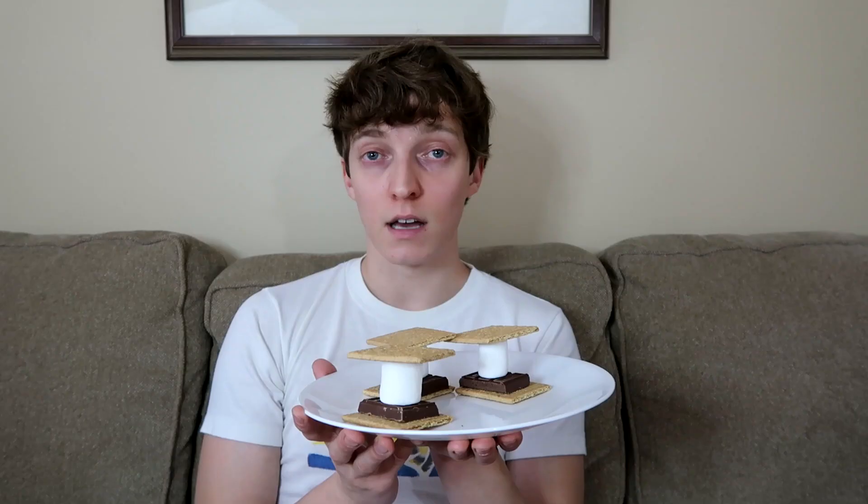I don't typically use saunas. This is my first time in one in years. The temperature is climbing here, and we need it to be around 98.5 degrees for these marshmallows to start melting. So I'm just sitting here waiting for it to get hot.